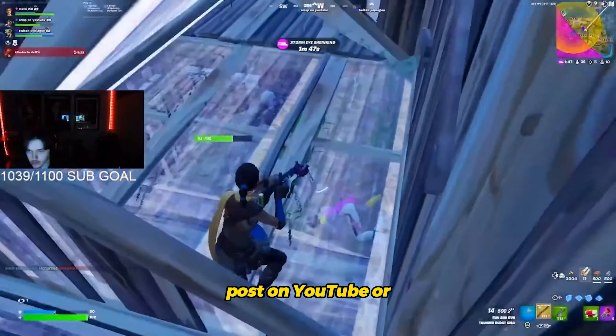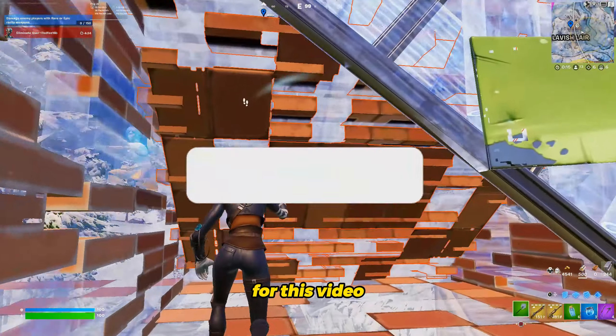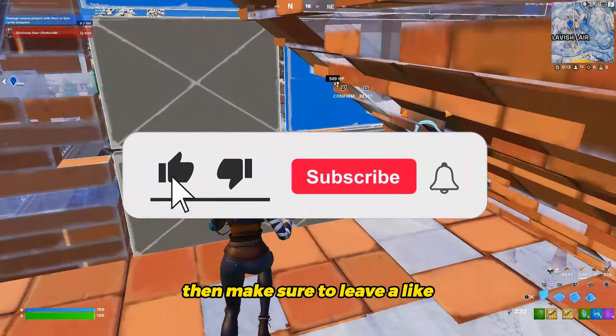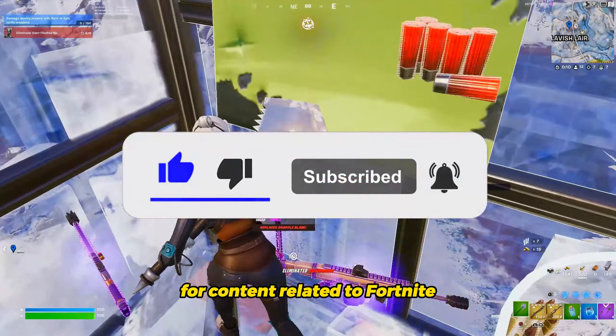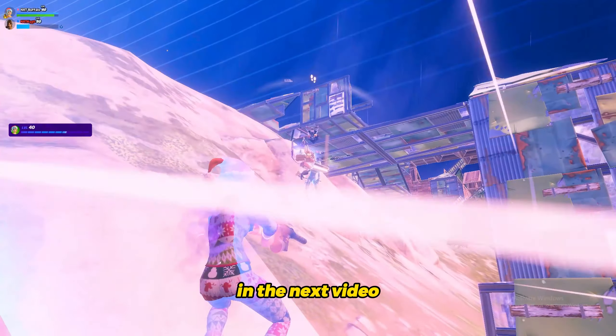Most controller players post on YouTube or stream on Twitch, so you have a large amount of professional controller players to choose from. Anyways, that's going to be it for this video. If you guys learned something new, make sure to leave a like, and if you're new around here, make sure to subscribe for content related to Fortnite. Otherwise, that's it for me and I will see you guys in the next video. Goodbye!